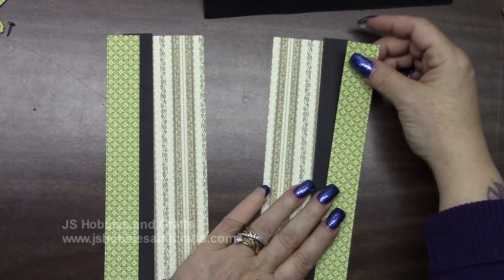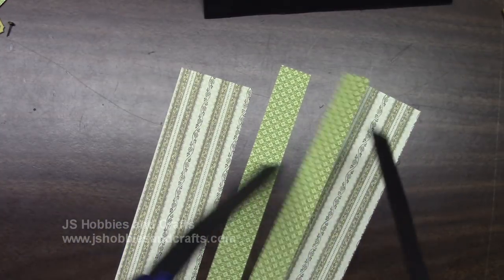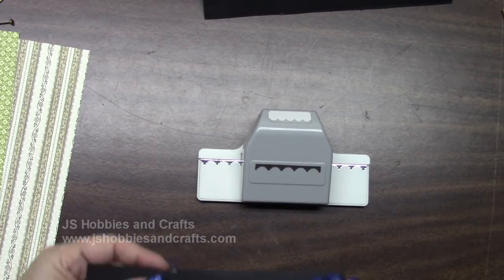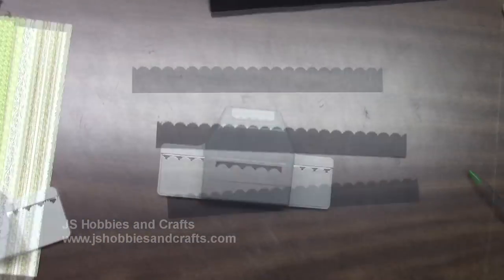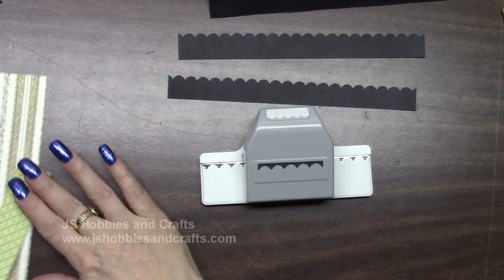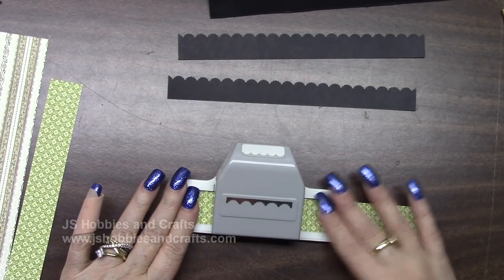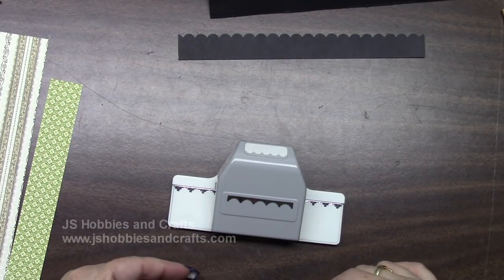Set your green and your tans aside for a second. Take your two pieces of black, take them lengthwise, and we're going to punch all the way along the edge. I'm going to go ahead and punch both of these and I'll be right back. Now get your two green pieces out and do the same thing — punch along the long side, and if you keep this punch right up against the edge, these will match.